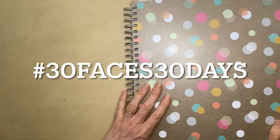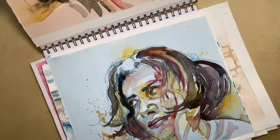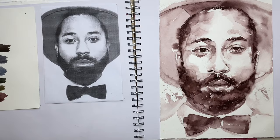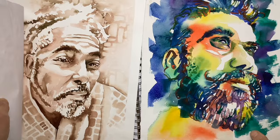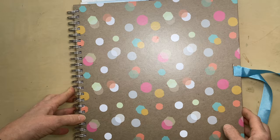I can't believe it's day seven of 30 Faces in 30 Days already, so I thought I would just show you where I'm up to at the moment. I've decided to stick all my paintings into a book as I go along so it'll keep them all together and I can see my progress over the month.